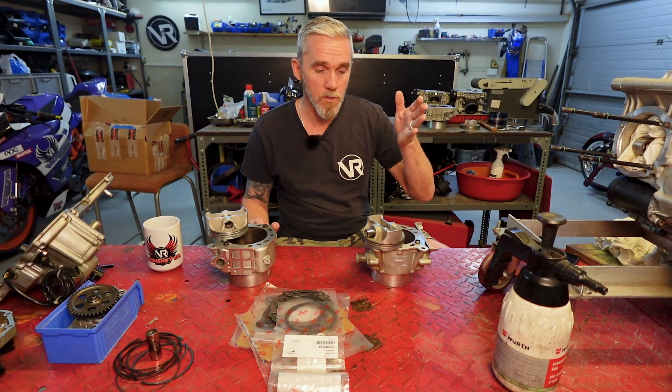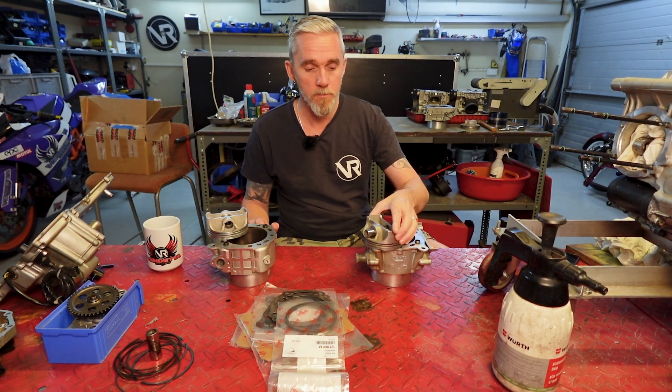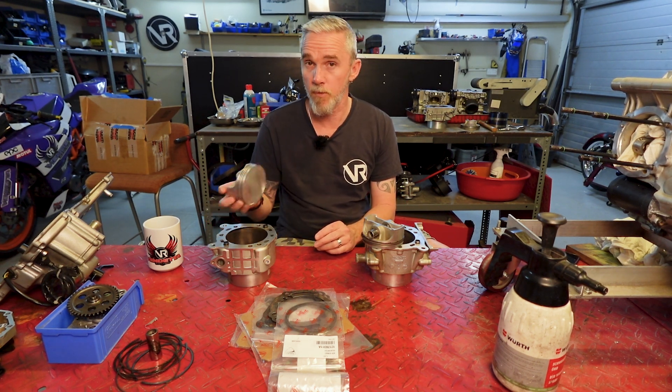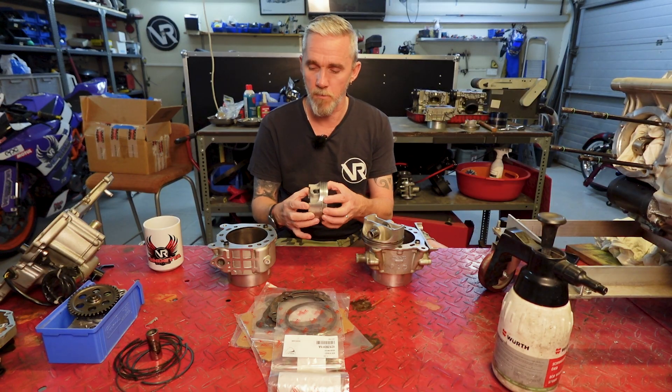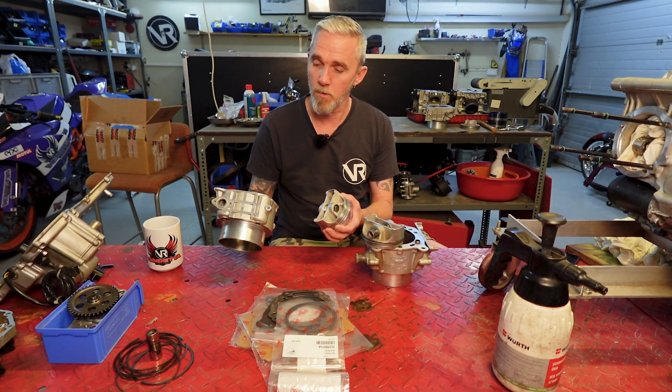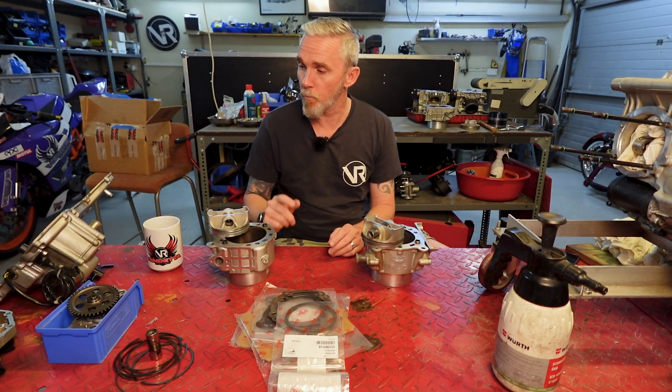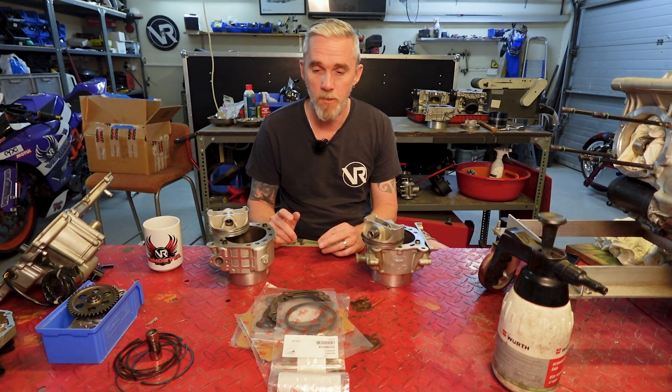We're going to start with the vertical head, which was fine when we took it all apart. Put the piston in the cylinder, we'll put the cylinder onto the block, we'll button it all down. Then we'll move to the horizontal head - we'll have to put new rings in this piston because this piston and cylinder are all brand new. We'll put that on, get the oil pump fitted, get the side casings back on, then we'll be ready to put it back on the bike. Can we do it this week? We'll see how we get on.